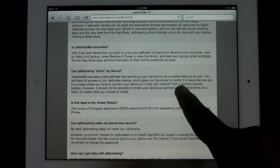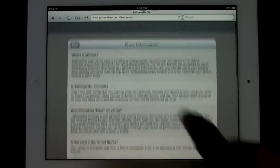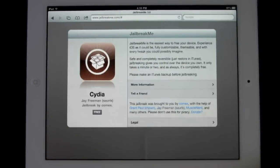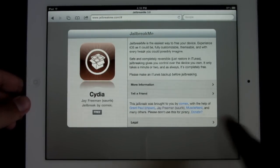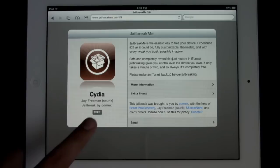I want to focus specifically on 'can jailbreaking break my device.' The coolest thing is with JailbreakMe you can completely reverse it and it does not break your device — it has no chance of breaking your device, which makes it pretty much safe. That's what made me want to jailbreak my iPad 2. If you enjoyed this jailbreak, go ahead and donate to the developers; they really need your support.